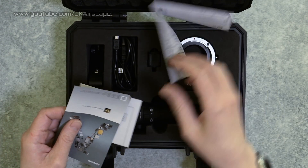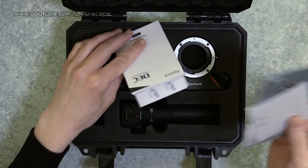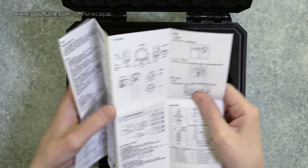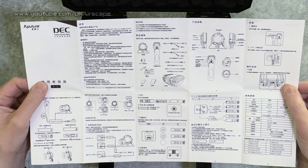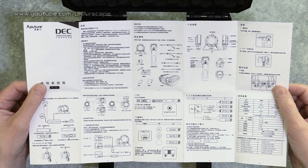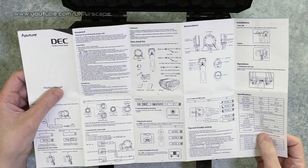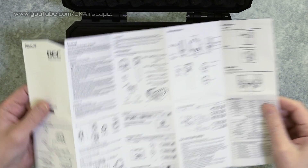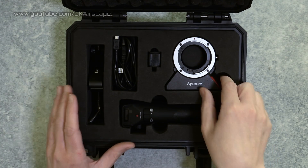I'll open up the bits and show you how it works. There are a couple of bits of paperwork - a leaflet about their products, warranty information, and what they rather enthusiastically call a product manual. It's really just one sheet of paper in tiny, tiny print. Aperture, you need to print this bigger - I can't read a font this small. Luckily there are lots of diagrams.